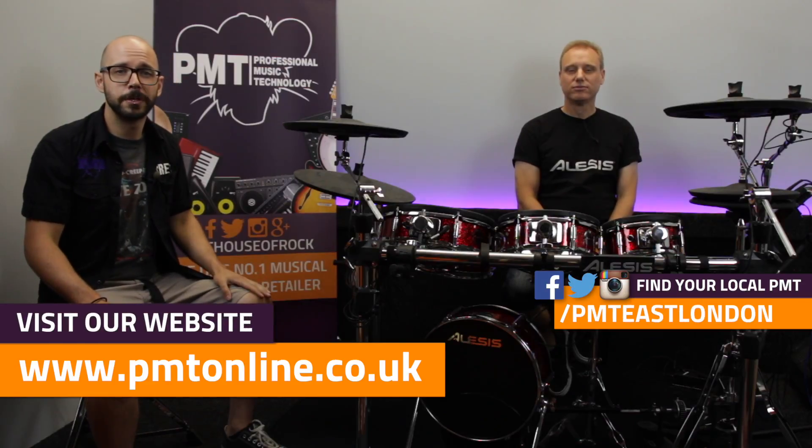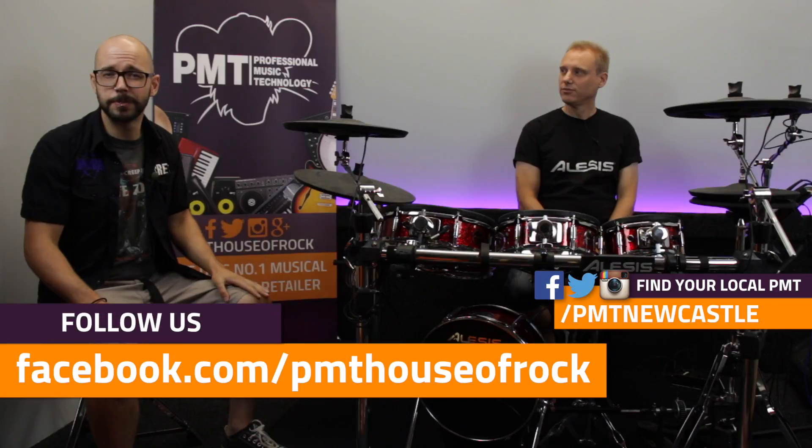Jamie, thank you — that's been absolutely brilliant. For any more information on the kit, have a look on our website, pmtonline.co.uk. Don't forget to follow us on Facebook and Instagram — PMT House of Rock or PMT House of Drums. If you give this video a like, share, and subscribe, that'd be fantastic. Hope to see you guys again soon. Thanks very much, bye.